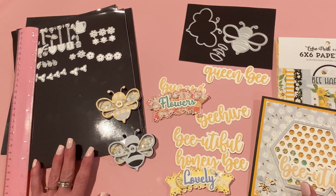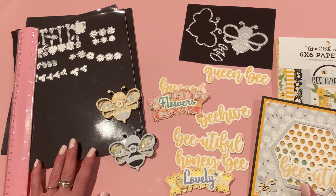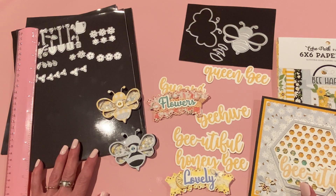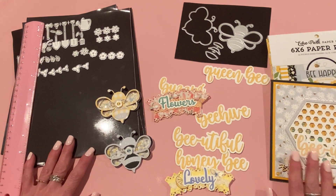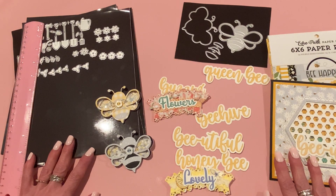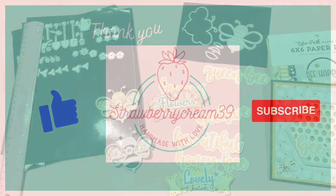Those are my projects for today — I hope you like them! If you have any questions please let me know, I'd be glad to get back to you. All the links for these products will be down below. I'll be back soon with more crafty videos. Until then, have a wonderful day — bye everybody!